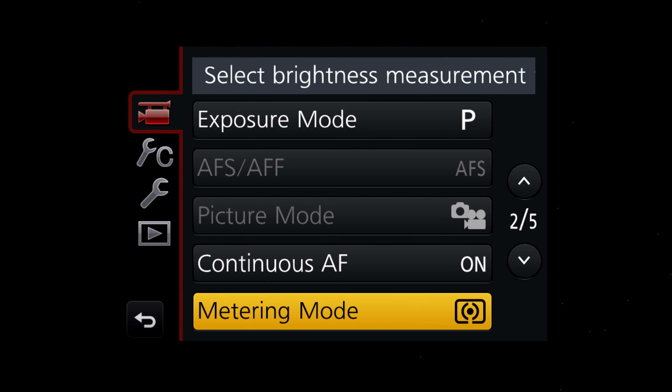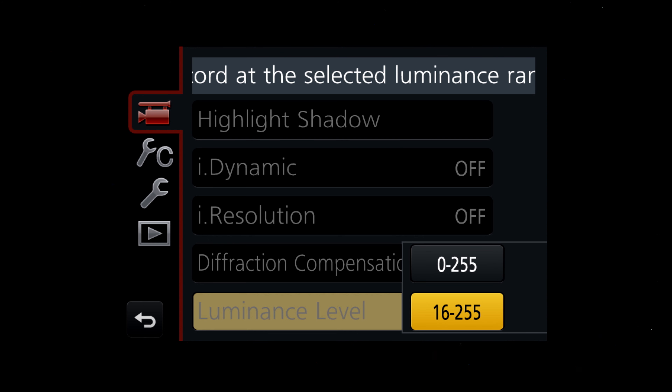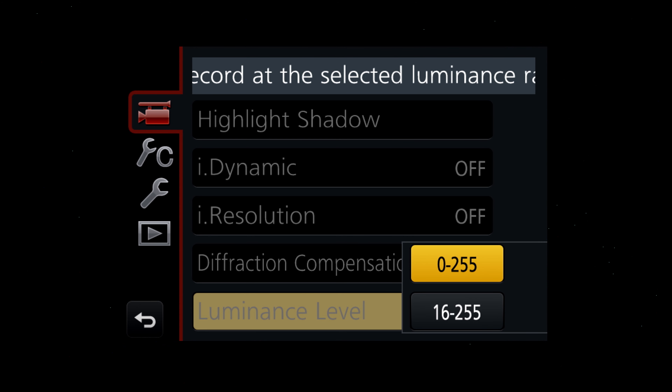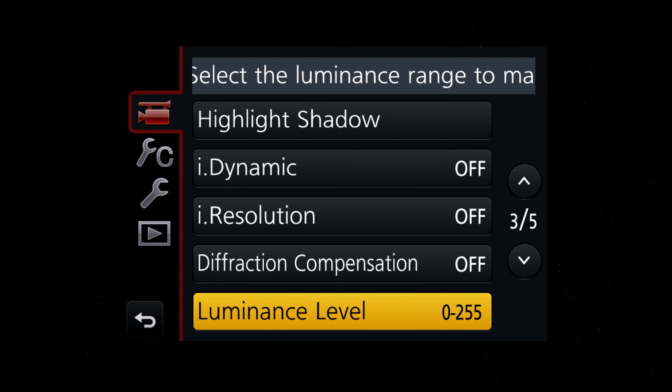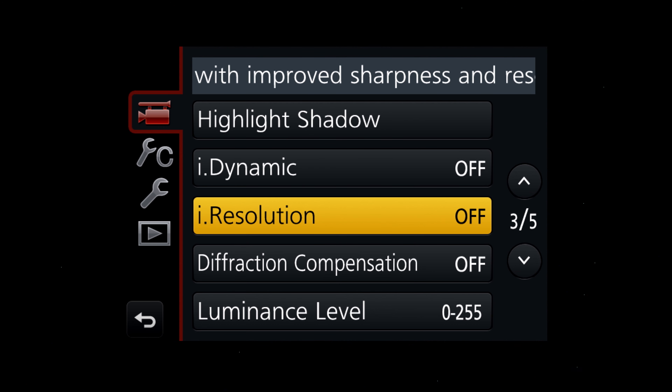Now we want to go down and change our luminance level. Make sure this is set to 0 to 255, not 16 to 255. 16 to 255 is meant more for broadcast safe requirements — it's going to actually clip off the luminance range from 0 to 16. We want 0 to 255 because that gives us the most information in post to manipulate our image. The final thing you want to make sure is turned off is i.Dynamic Range and i.Resolution. We don't want the camera making any of those choices for us — we want to do all of that ourselves in post.